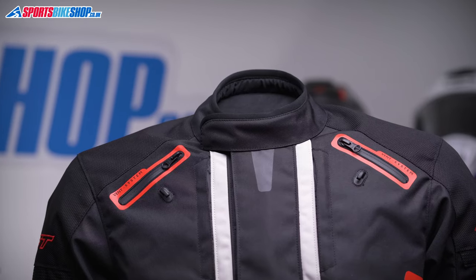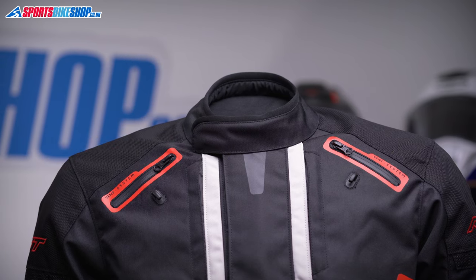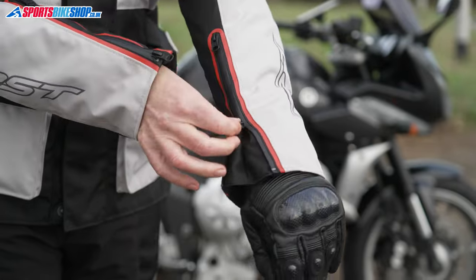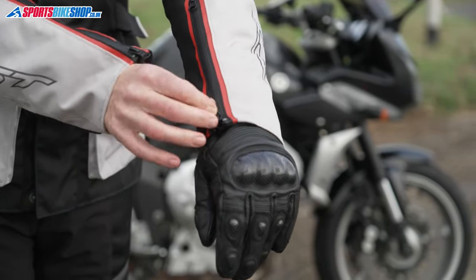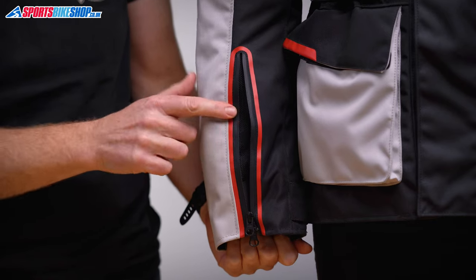The collar is also a press stud, and sadly there's no option to secure this back out of the way. That's a shame as it's quite a useful feature when jackets have that. The cuffs on this jacket open up nice and wide, leaving enough room to get a winter glove inside, and the zips are also two-way so you can bring the upper zip down and open that up to make a zip vent.